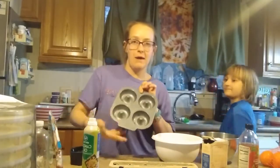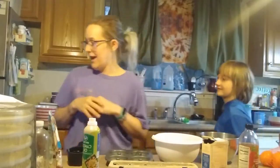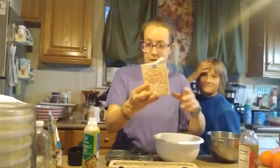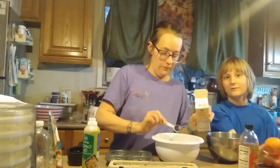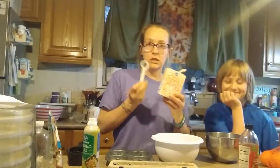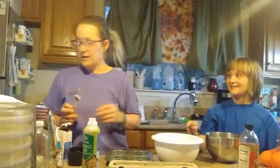So we'll get a dozen donuts today. Now for the baking soda, you'll need a teaspoon.